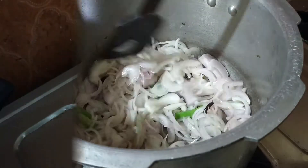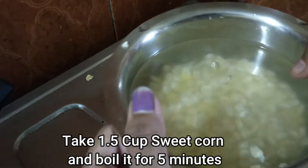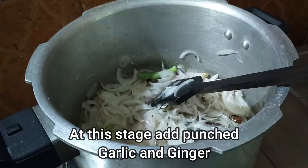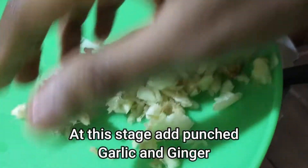Now, we add 1 cup of salt. We add 1 cup of paste.